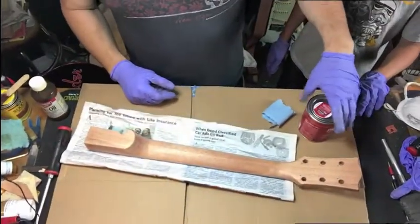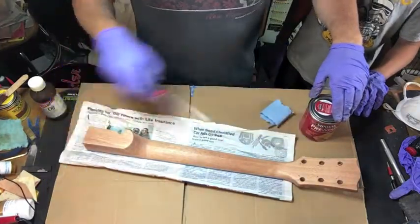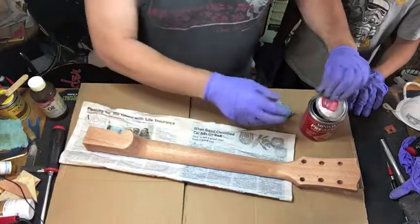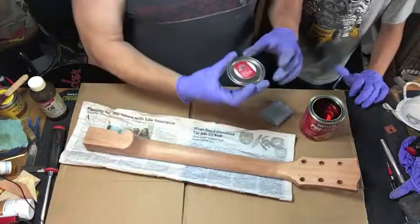We're going to do the same thing we did before. Let me pop the lid off real quick — we talked about this in our previous video where we did the body. This is the Minwax Pre-Stain Wood Conditioner.